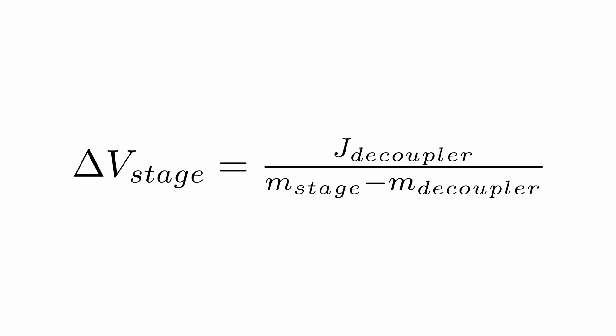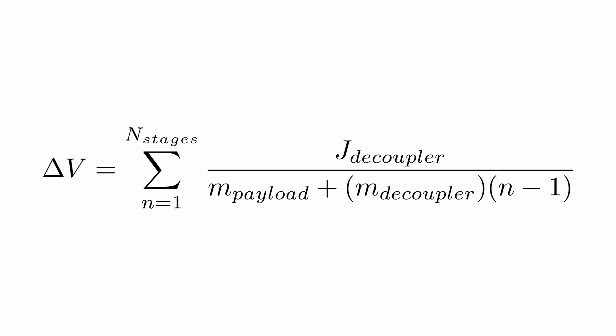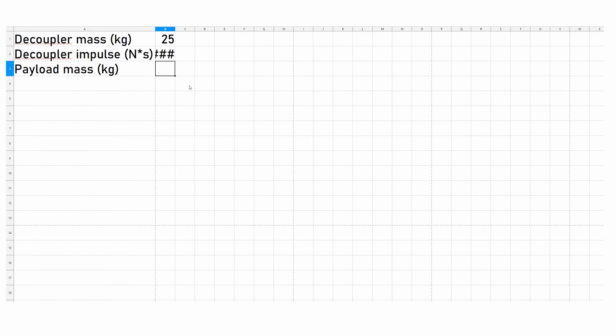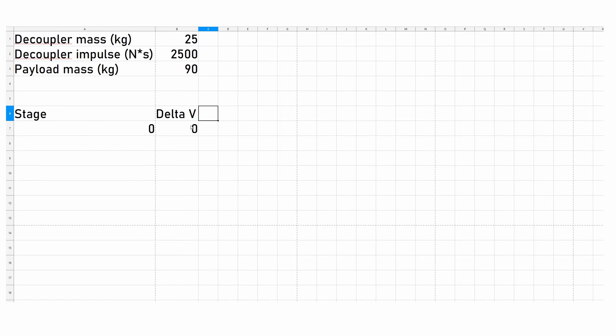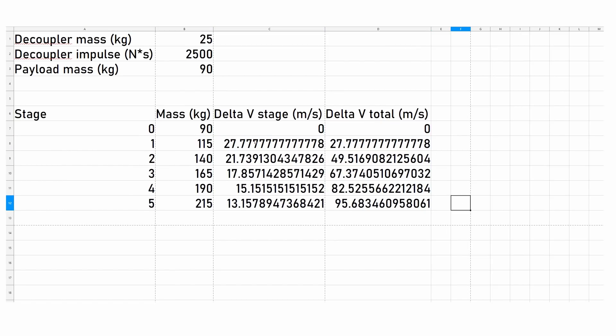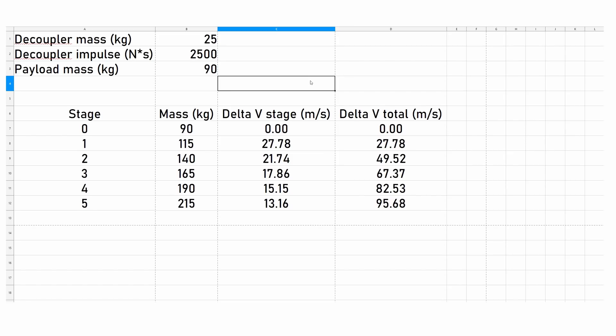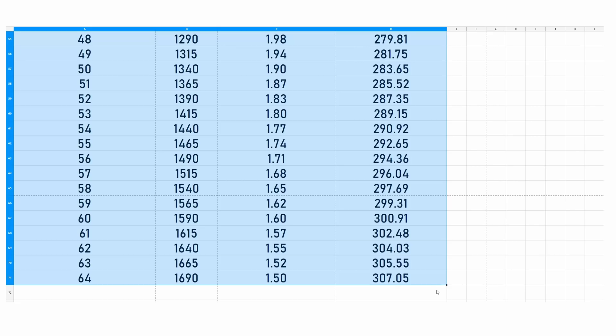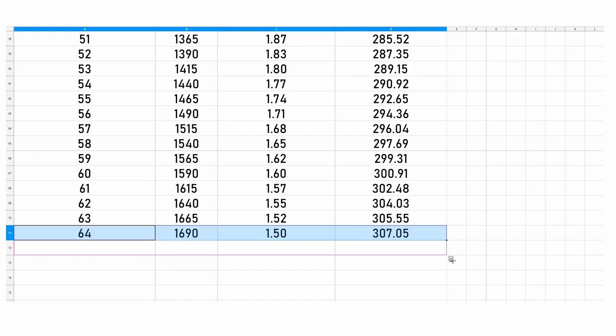Let's calculate how much delta-V we can get out of a decoupler rocket. Using the stage equation in a spreadsheet, we define the decoupler mass, the decoupler impulse, and the final payload mass. For this example, let's use a payload of 90 kilograms — a small probe core and a reaction wheel. With 5 stages we get 96 m/s, with 10 stages 144 m/s, and with 64 stages only 307 m/s. We seem to be hitting severe diminishing returns; 64 stages is already a lot and we aren't going very fast.